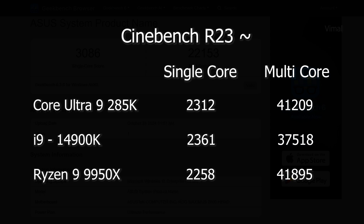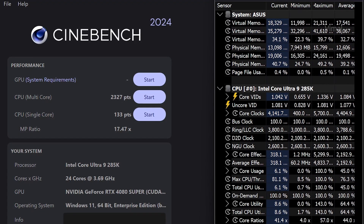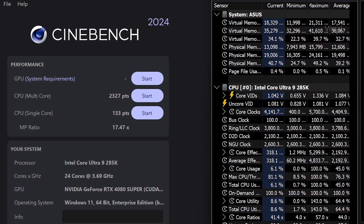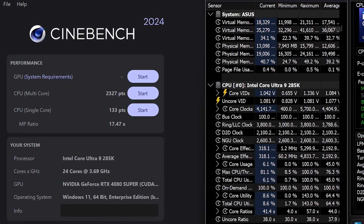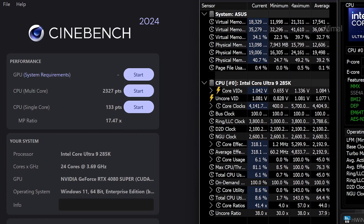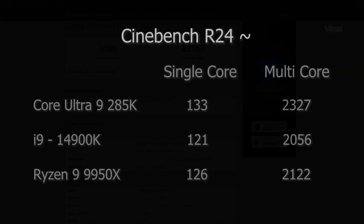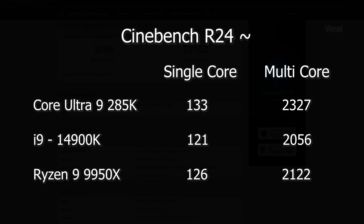In Cinebench R23, Intel takes a single-core lead over the Ryzen 9 9950X but slightly falls behind in multi-core — very neck-and-neck competition. Moving to Cinebench R24: the Core Ultra 9 285K scored 133 single-core and 2,327 multi-core, which is the highest in this comparison, beating both AMD's 9950X and Intel's own 14th gen i9-14900K by a good margin.